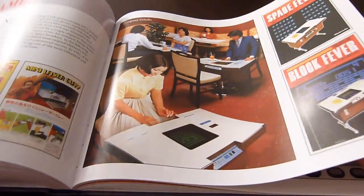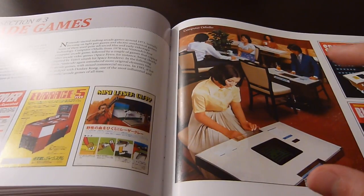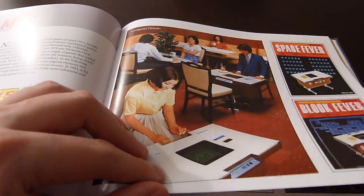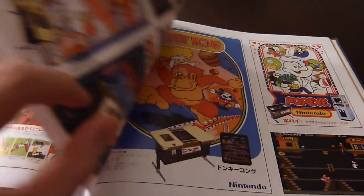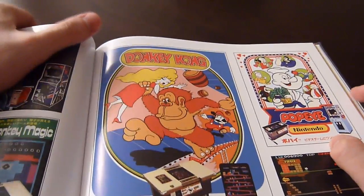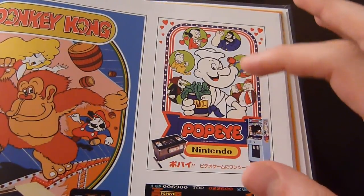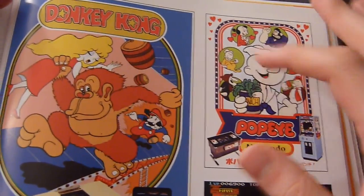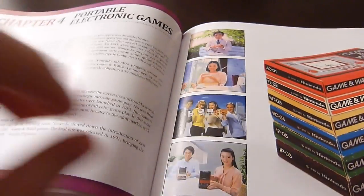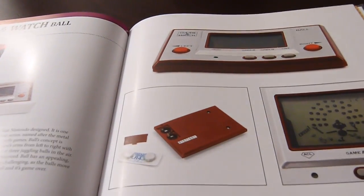There's a section dedicated to the very first arcade games Nintendo released, back around 1973 — the typical early Japanese arcade board games. Here's a very famous one: Donkey Kong with Mario and Pauline, which was originally supposed to feature Popeye but Nintendo switched to Donkey Kong. Very interesting stuff.